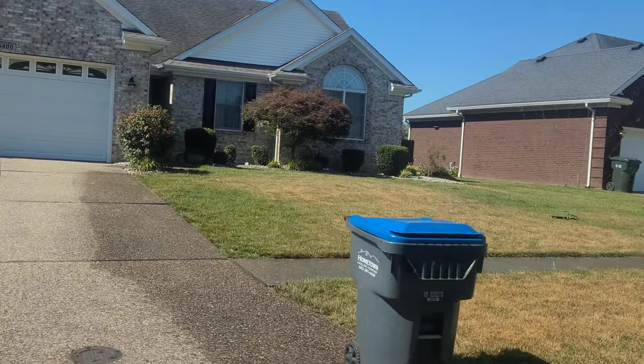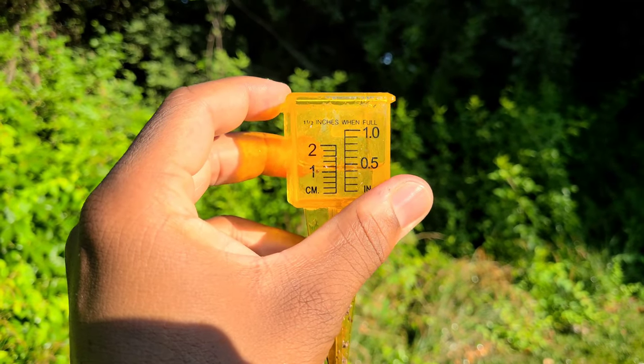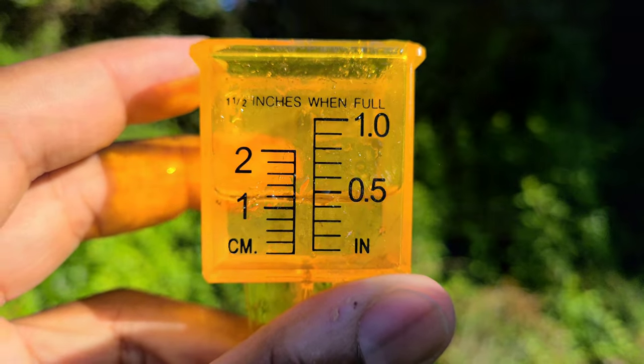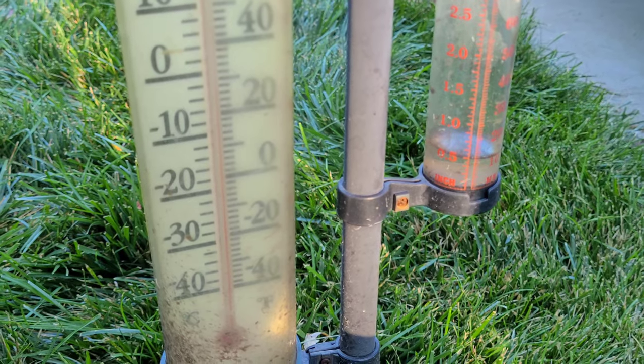That's about it folks — make sure you're giving your lawn an inch of water per week, whether you're getting it from rain or from your sprinkler. If you're going through extended periods of sun and no rain, try to bump that up a little bit more. Get yourself a rain gauge so you can know exactly how much water you're getting whenever it does rain. I hope this video has helped you all — y'all have a blessed one and I'll see y'all in the next one.